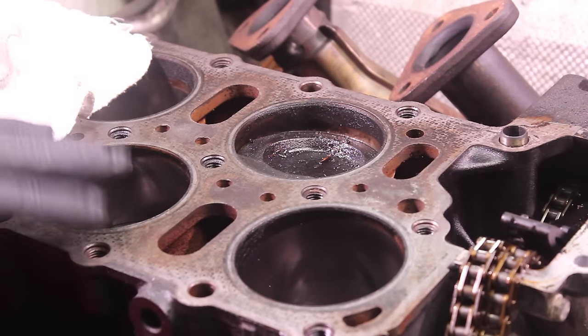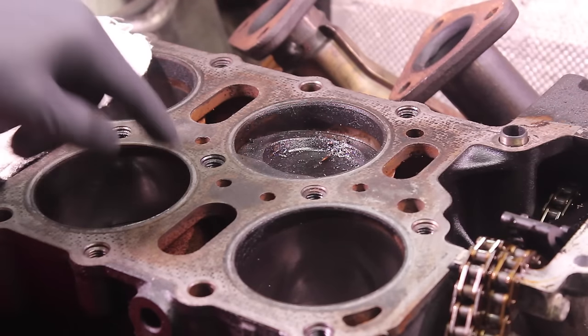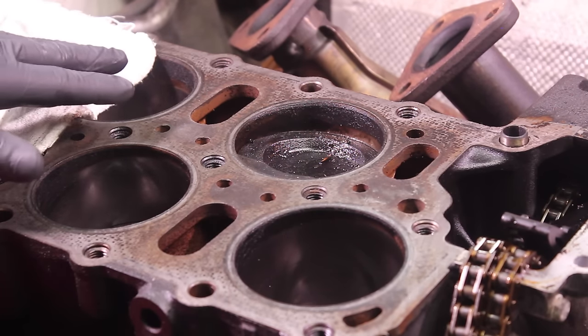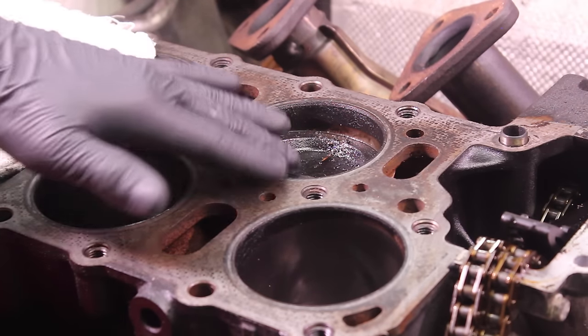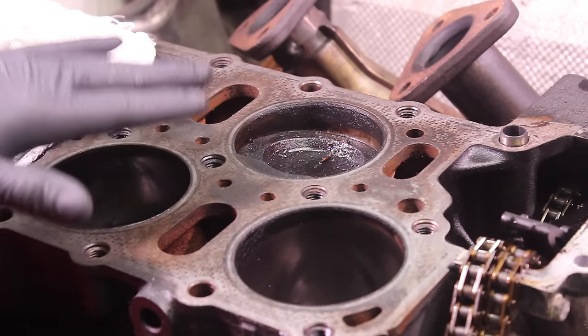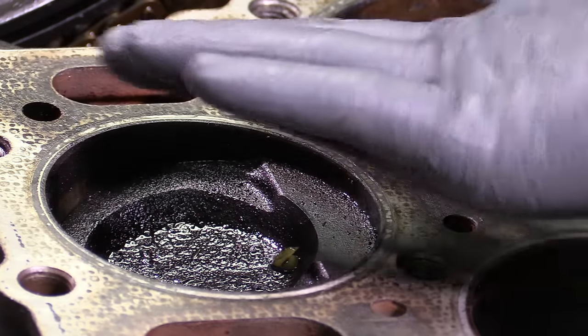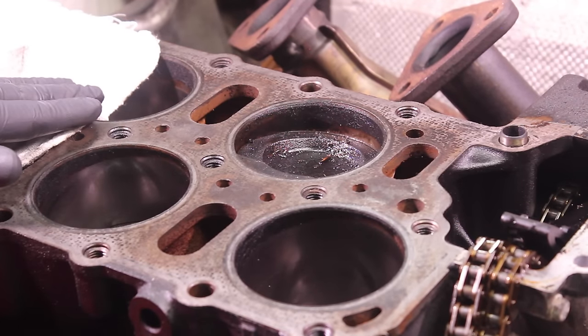I'm also not going to be replacing the piston rings. If you have any question on the integrity of pistons, cylinder walls, or piston rings, this is the best time to get them replaced so that you don't run into an issue when you get the engine put back together. Even with all that, it's really worth spending a little bit of time to clean all of this out first, because we may find that these clean up really well and we don't have to worry about it, or we may find that some of this material from the head gasket won't loosen up and we'll have to send it to the machine shop anyway.